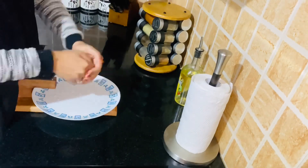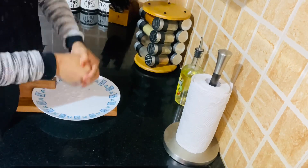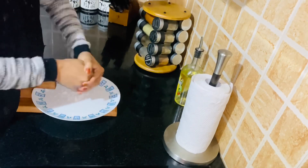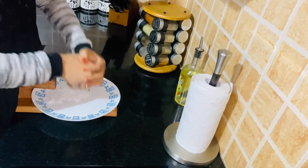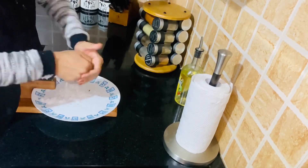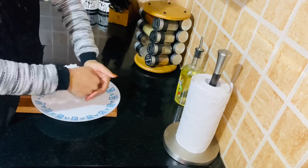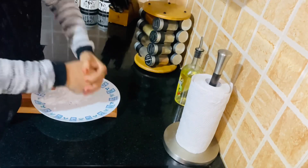There is no need for a lot of water. I have to make sure that this is a plate. There is no need for a plate. I have a lot of water. I will use water in a small amount.